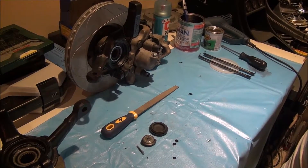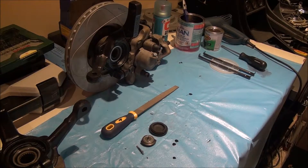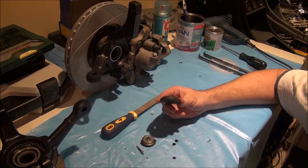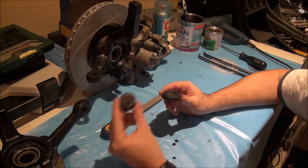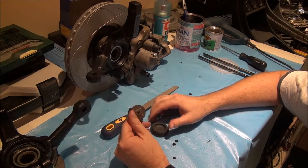Hi guys, as promised here's a Project Denver update. I did manage to find a grommet that's the approximate size I need, so let me show you how we're going to make this fit.